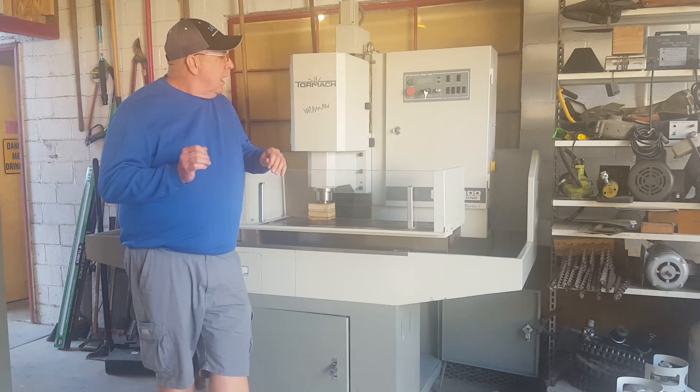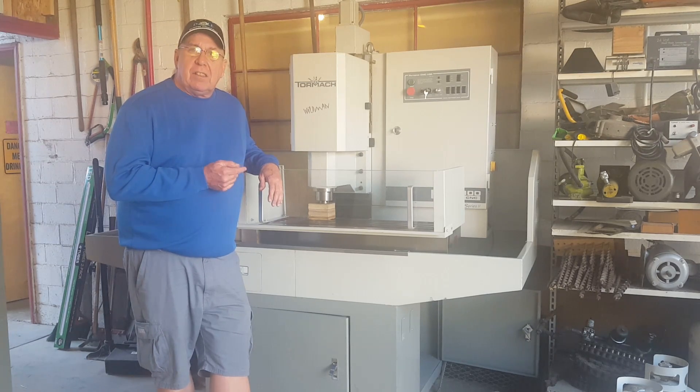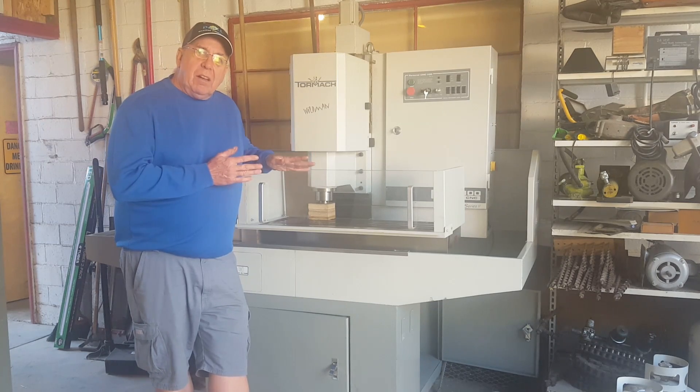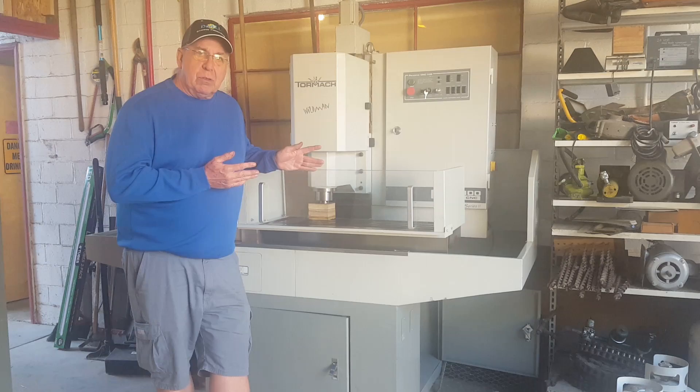We'll see how what I'm using right now works out. Hopefully you guys like it. This is my latest acquisition — it's a Tormach PCNC 1100 CNC milling center. I don't have any tooling for it, but I got an awesome deal on it. I found it in a warehouse. It's 10 years old and it's never been used.